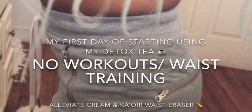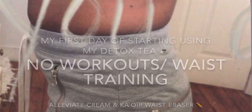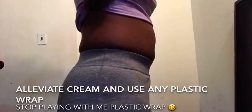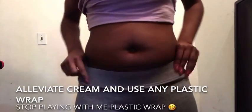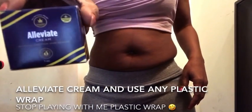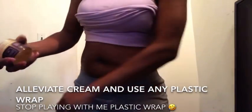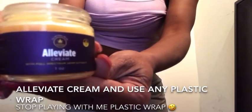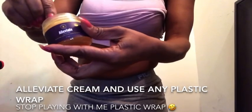My first day of detoxing without working out, just using Alleviate Cream and my waist trainer. This Alleviate Cream relieves stress, improves skin health, it reduces inflammation caused by chronic pain or injuries. And you can use it to burn inches, along with your workouts, your exercise, putting on a waist trainer.